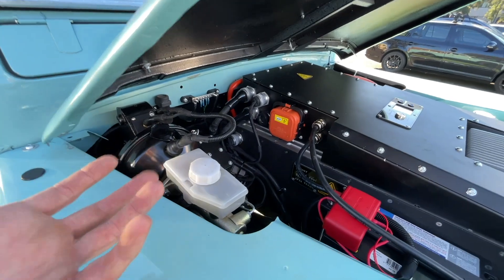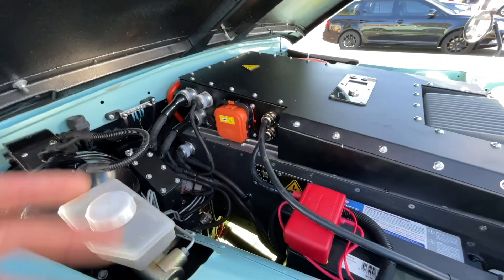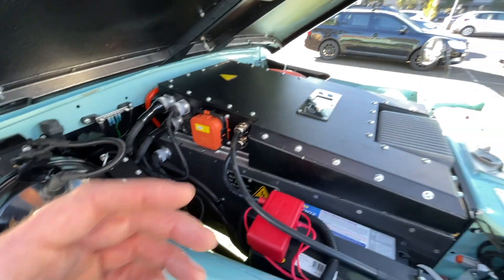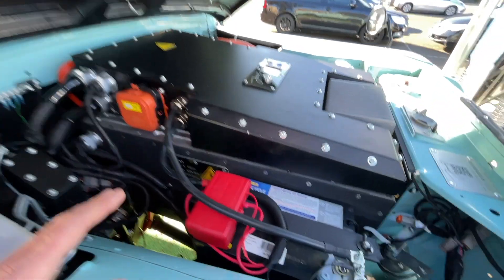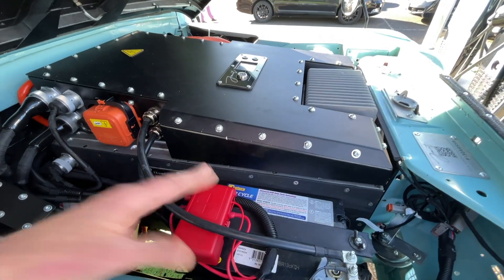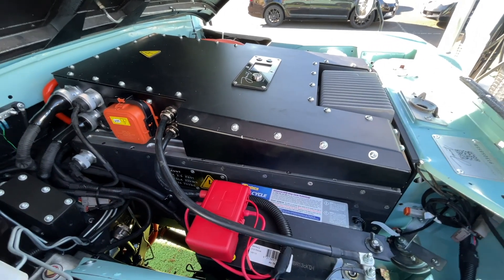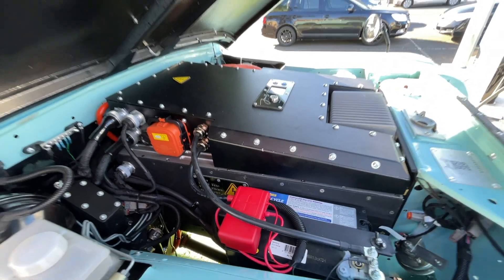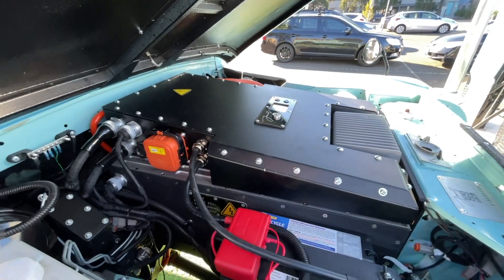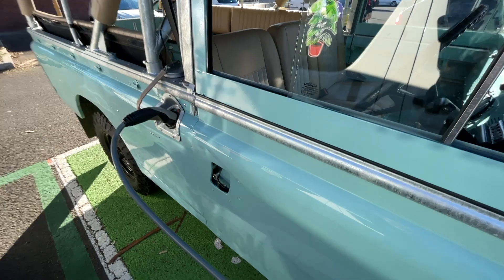We upgrade the braking system, we upgrade the clutch, we upgrade the master cylinders and slave cylinders on all of those, all new brake lines, an entire new 12-volt system, battery in its original position — a deep-cycle battery to run accessories and handle a high-draw if required. Completely reworked and rebuilt transmission, with a new adapter plate from the motor into the original transmission.